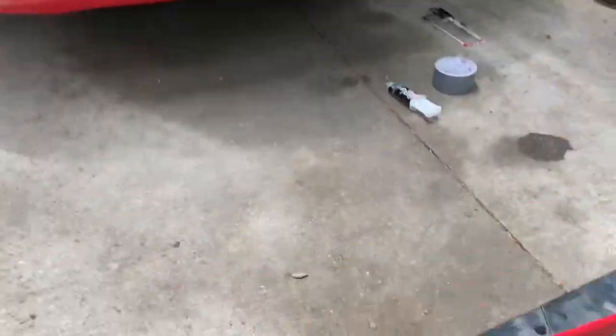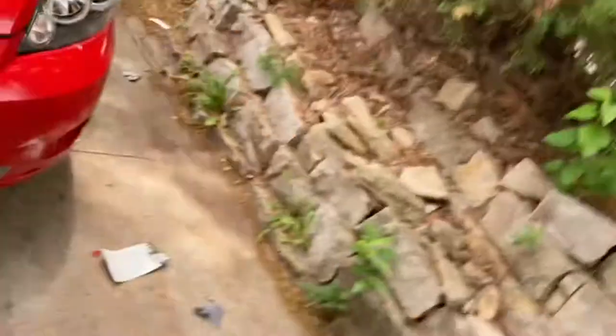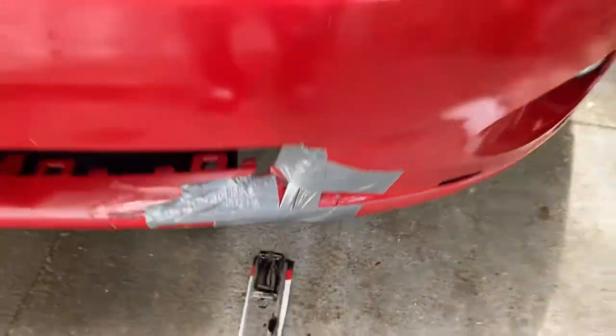Mine's completely broken off on the side so I definitely gotta order a whole new one. Just for the people who didn't know, it's called a spoiler — that's what I wanted to show y'all. I just got done piecing that back together with glue on the inside, and the duct tape's holding it up. That's the end of the video — make sure you like, comment, and subscribe. I'm gonna wait for that to dry and see what it looks like tomorrow. Peace.